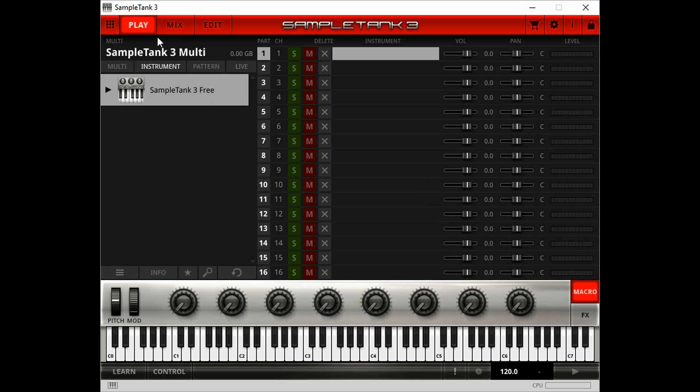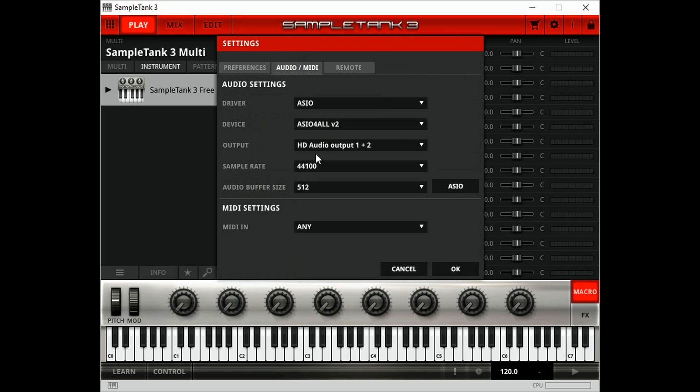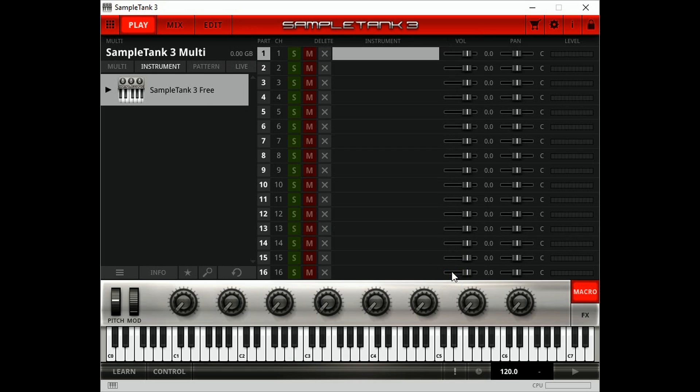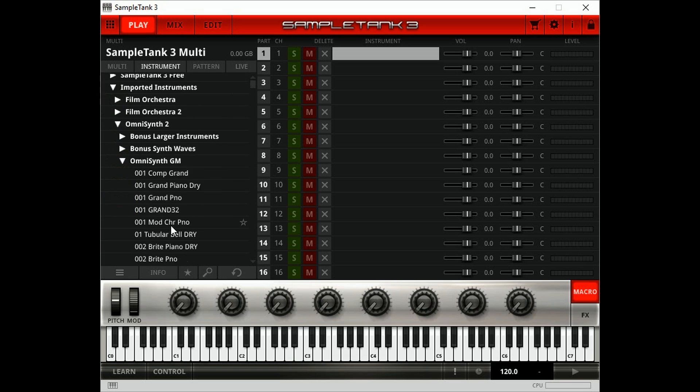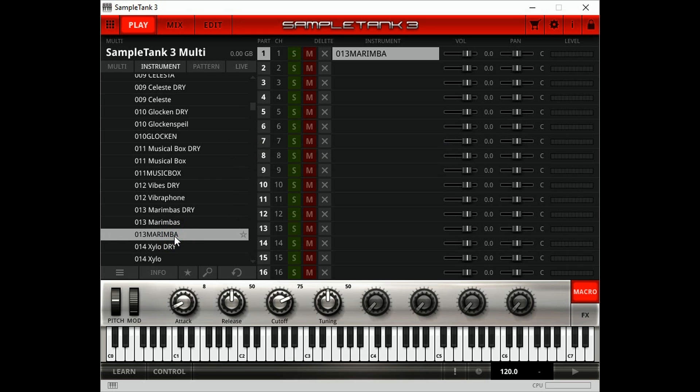Now we need to configure SampleTank 3. To do that, click on the settings button, select Audio MIDI, and change the MIDI in setting to USB MIDI 4 in 4 out. Now we can select an instrument — in this case we're going to go to General MIDI and select marimba. And as it appears on the line here, it's ready for use.